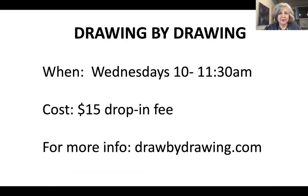Just to remind everyone: we have our draw-by-drawing sessions every Wednesday morning, 10 to 11:30, and it's a $15 drop-in fee. We list what we're working on each week on Wednesday afternoon, so they're announced on a weekly basis. Check the draw-by-drawing website to see what the next one is.